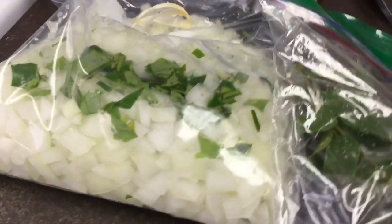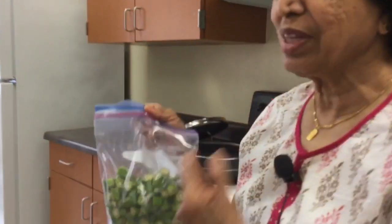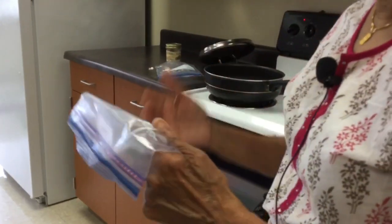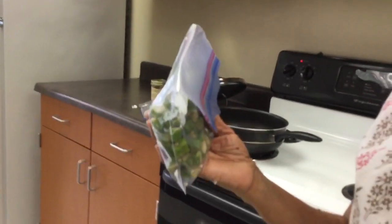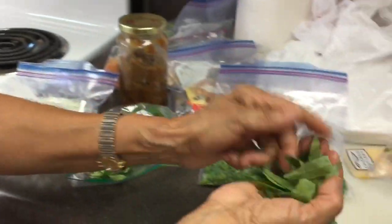Maybe once or twice a year. Along with onions, I'm going to add okra. Because when I went to the store, at least in our part of the country, it's called bindi. This is called bindi — bindi pulsu. And then curry leaves.